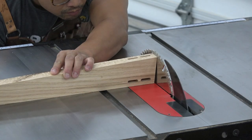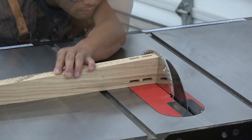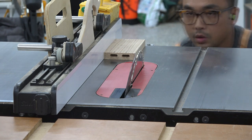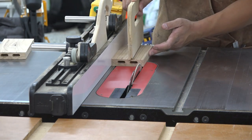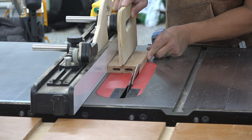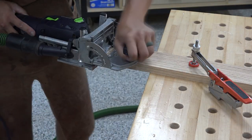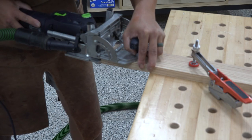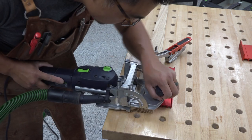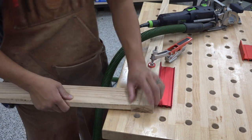The side aprons and H-stretcher need to be at the same splay angle as the legs so that the tabletop and the shelf will sit flat along the entirety of the apron and the stretcher. I don't know the exact angle — I just place the leg flat on the table saw and bevel the blade until it matches the splay angle between the side and the top of the leg. I then run the top and bottom edge of the side aprons and stretchers through the table saw. For the joinery, I'm using loose tenons cut with a domino joiner. I make sure to offset the center of the mortises on the legs an additional 1/8 of an inch to get that 1/8 inch reveal between the legs and the aprons and the stretchers.